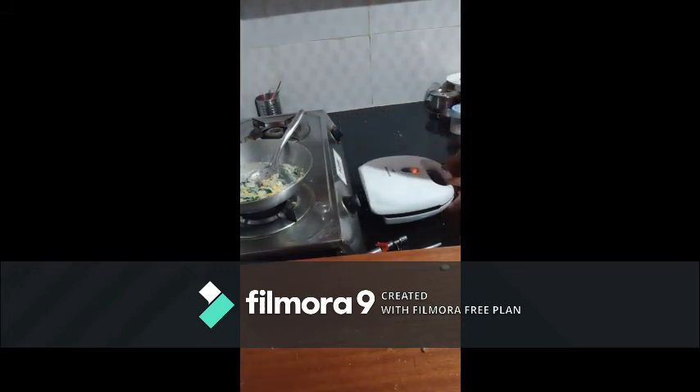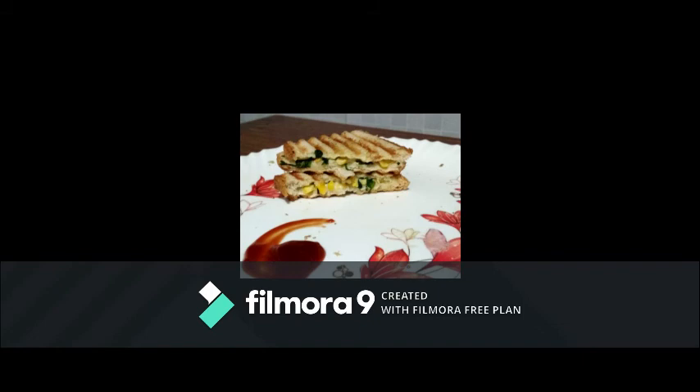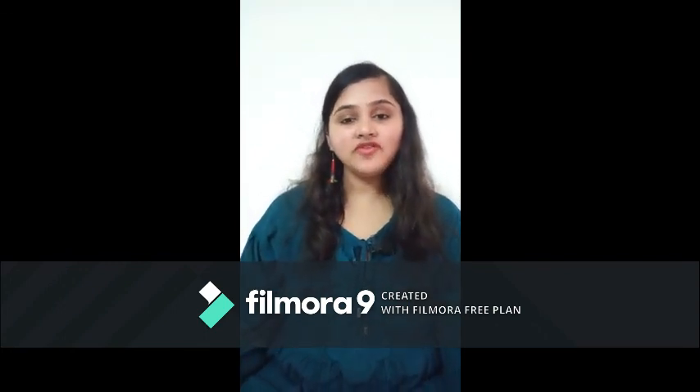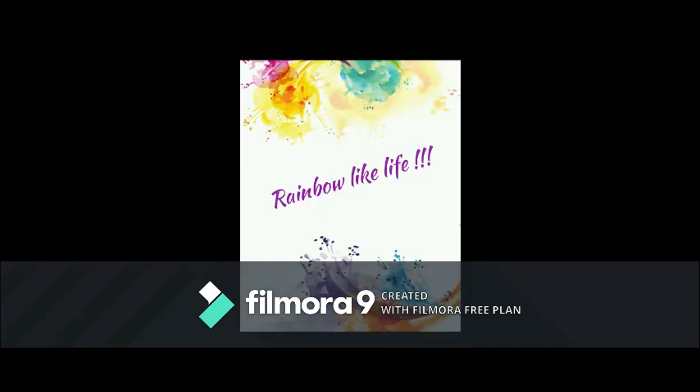Spinach Corn Sandwich is ready! Friends, I hope you like this spinach corn sandwich. If you like this video please like and share this video with your friends, and please subscribe to my YouTube channel. I'll see you in the next video.